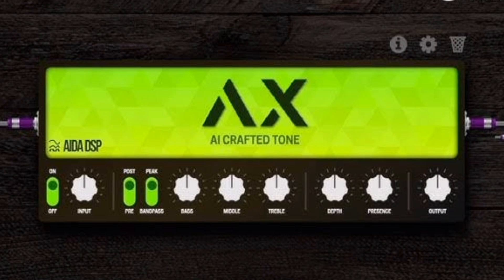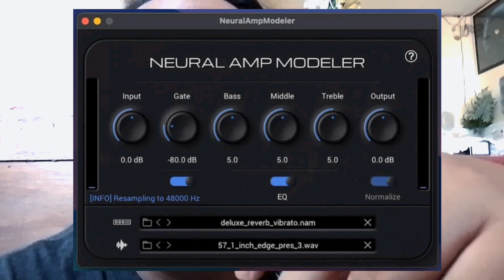Another feature of the MOD Dwarf is IDEX, an AI capturing tool. You run it on your computer and also load captures on the MOD Dwarf. It also has a NAM plugin available.